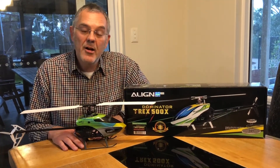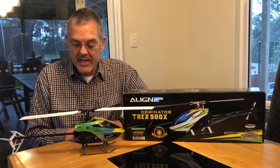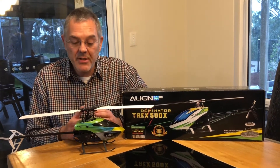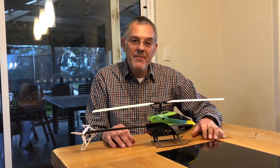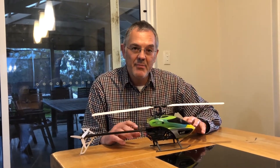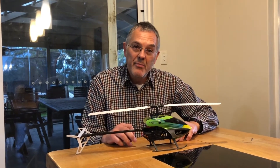Well, here's the helicopter after we've assembled it, and I think you'll agree it's turned out pretty nice — a beautiful little helicopter. It went together really well from the components, good quality. Now I'd like to just spend a little bit of time showing you how to set this up. If you want one of these to actually fly, it's absolutely crucial that you get the setup correct, and I have to say this is not something for beginners.